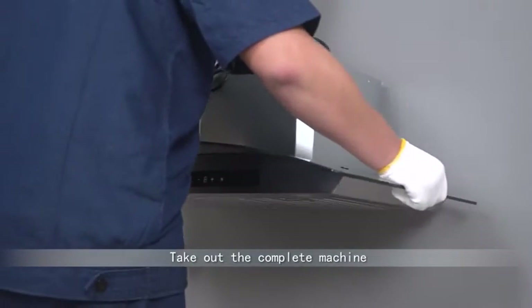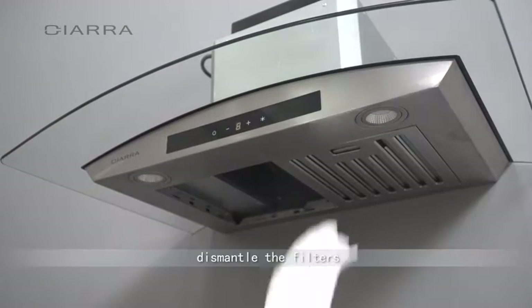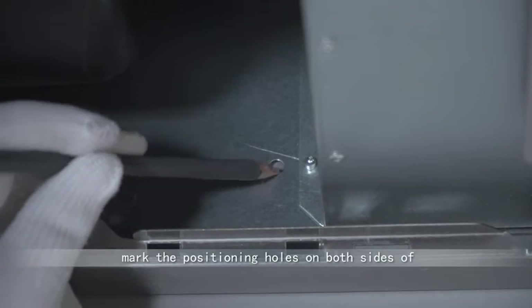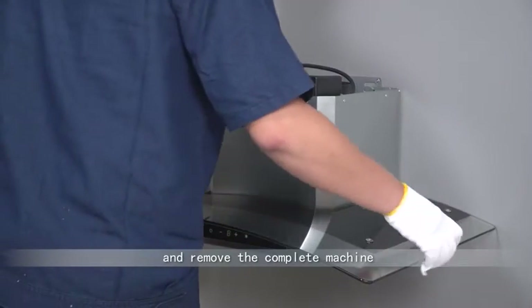Take out the complete machine and hang it on the hanging plate. Dismantle the filters. Mark the positioning holes on both sides of the inner rear plate with a pencil and remove the complete machine.